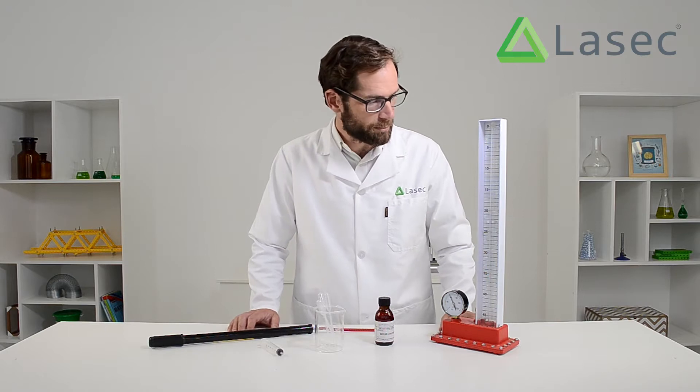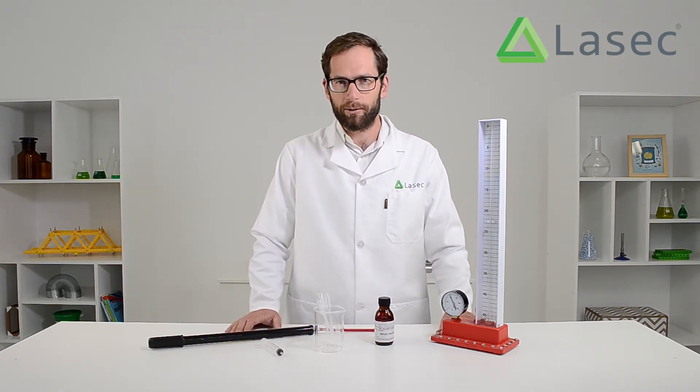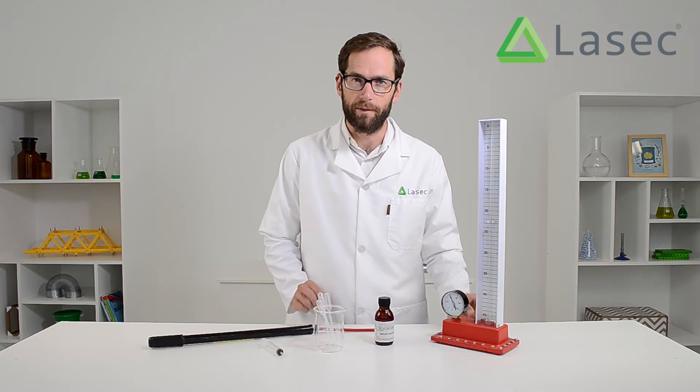In Ideal Gas Laws you're going to be using a Boyle's Law apparatus. Sometimes after it's been standing on the shelf for a year or hasn't been used for a long time, you'll notice that the fluid has gone down. So we're going to quickly take a look at topping up the fluid.